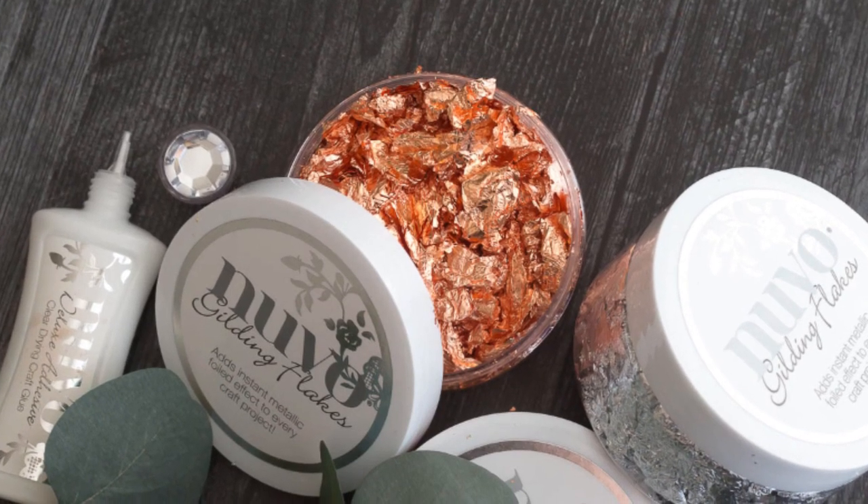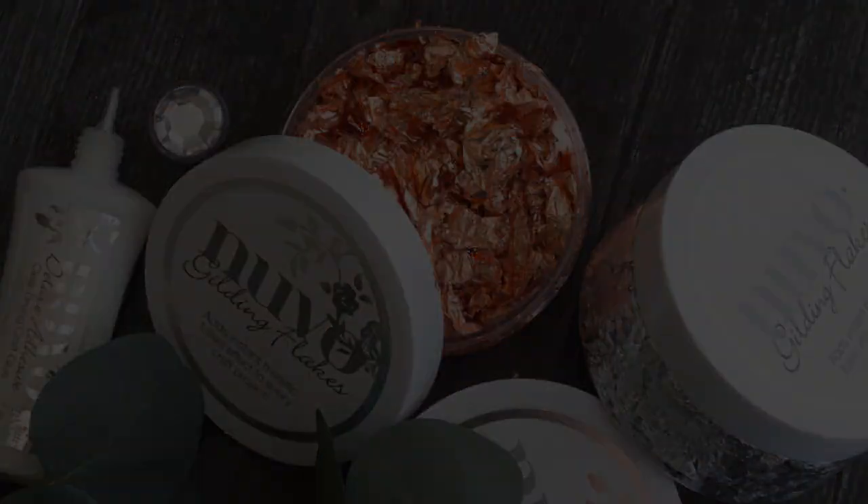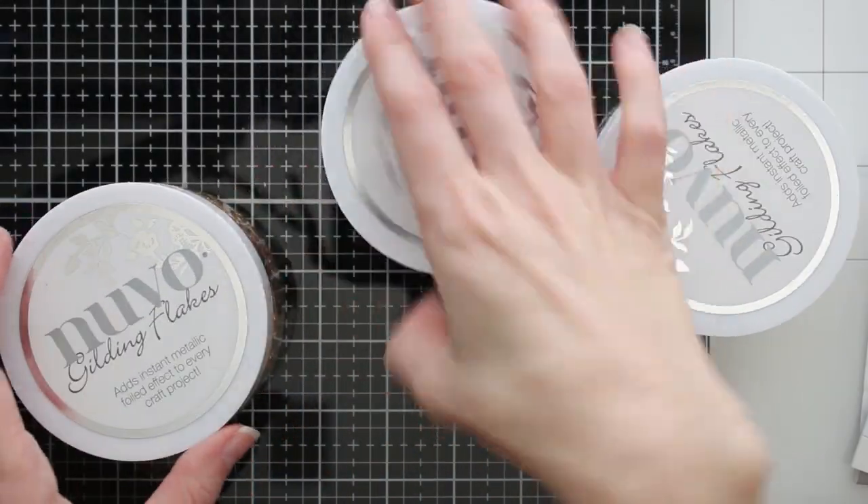Hey friends, it's Marie here from Marie Nicole Designs. I'm just sharing a quick video showing you these Nuvo gilding flakes and how they work.